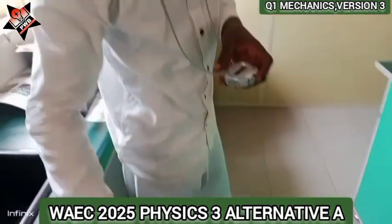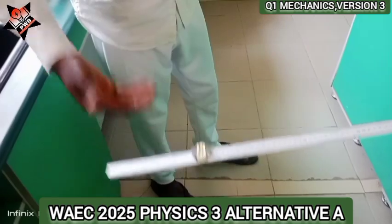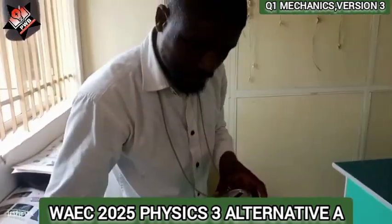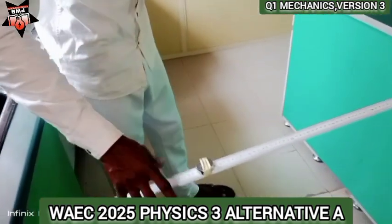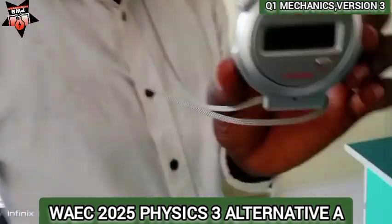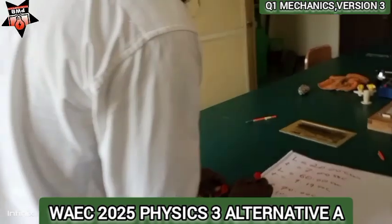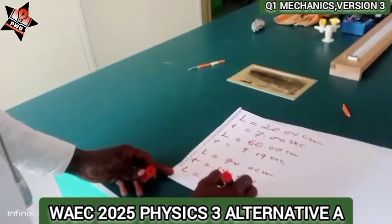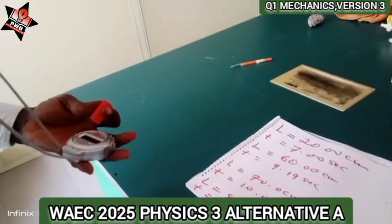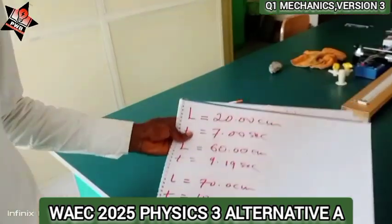At 80 cm: 1, 2, 3, 4, 5, 6, 7, 8, 9, 10, 11, 12, 13, 14, 15, 16, 17, 18, 19, 20. I got 11.22 seconds. So when L equals 80.00 cm, T equals 11.22 seconds. This is a possible version of question one, Mechanics Y225 Alternative A.